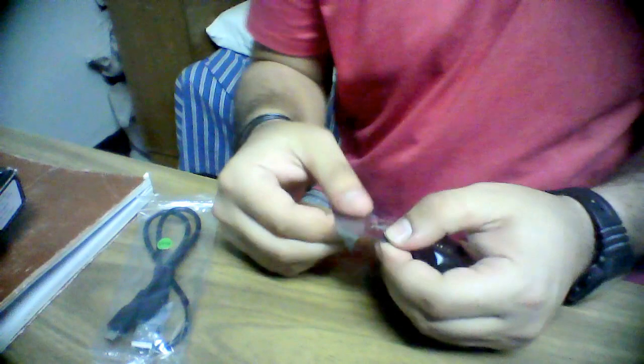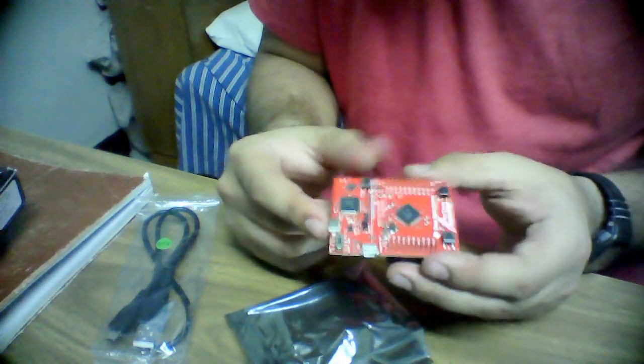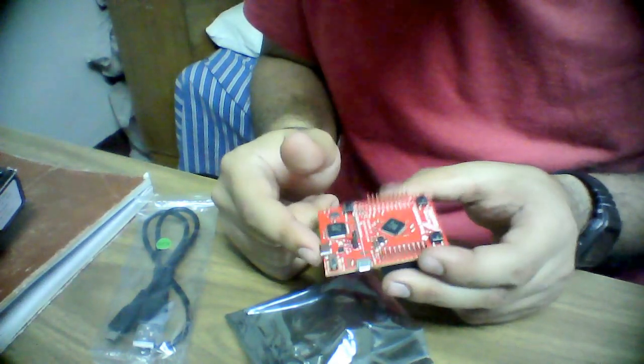I need something sharp — let's use my teeth. Wow, it's beautiful! I didn't assume it would be so small, but the size is amazing.